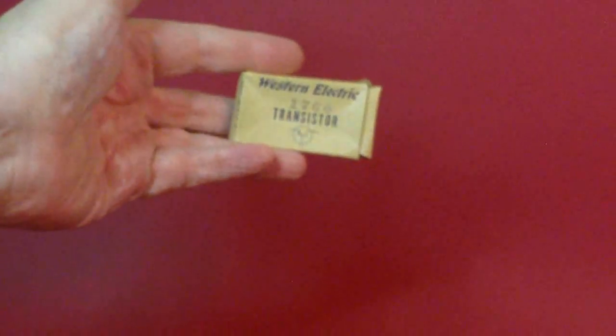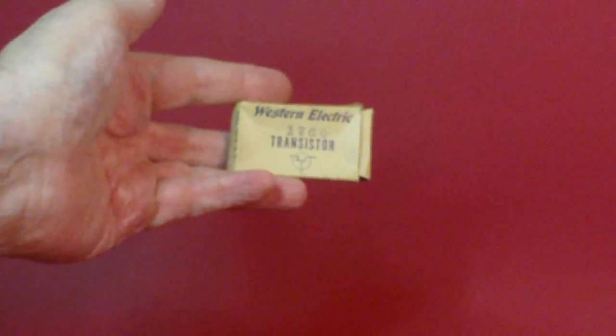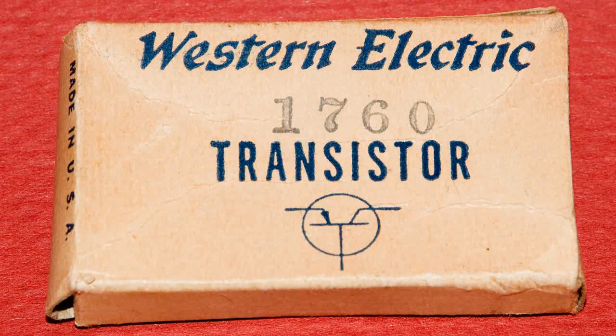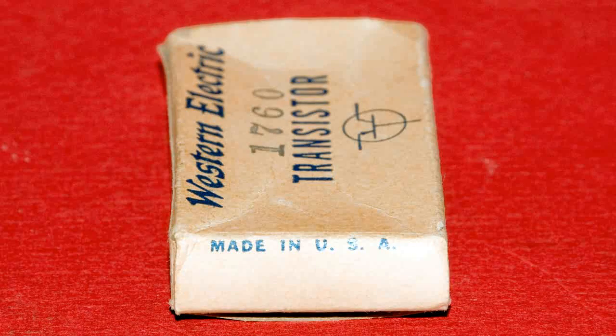This is one of the transistors that he sent me. It is a Western Electric 1760. This is new old stock, and you can see it's made in the USA.